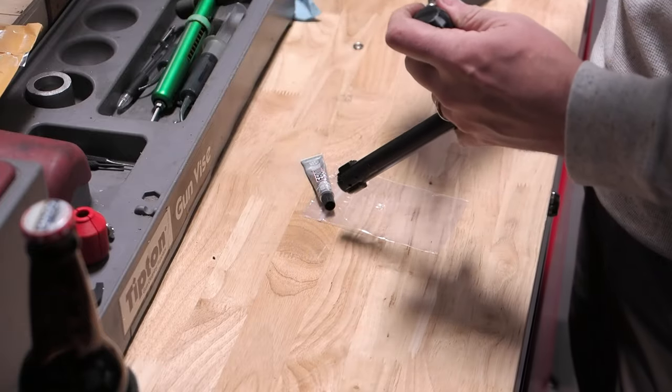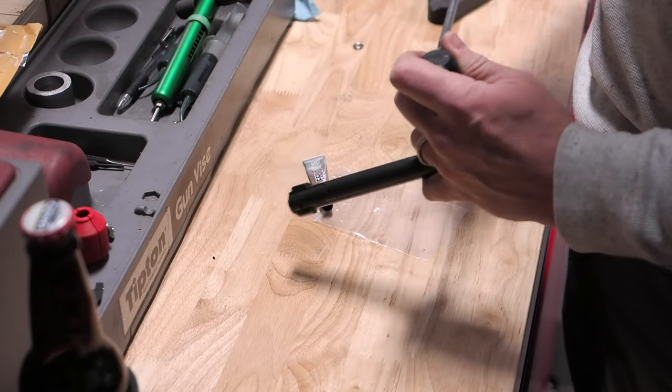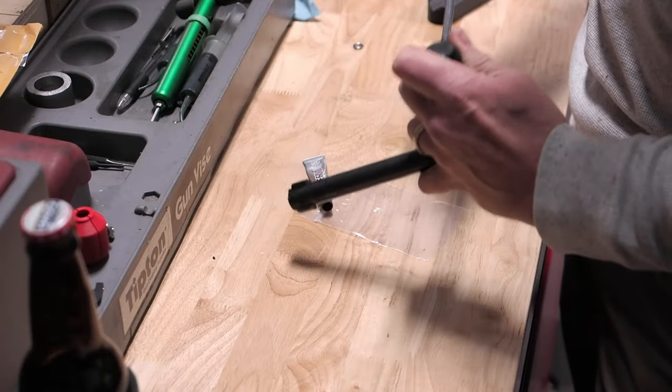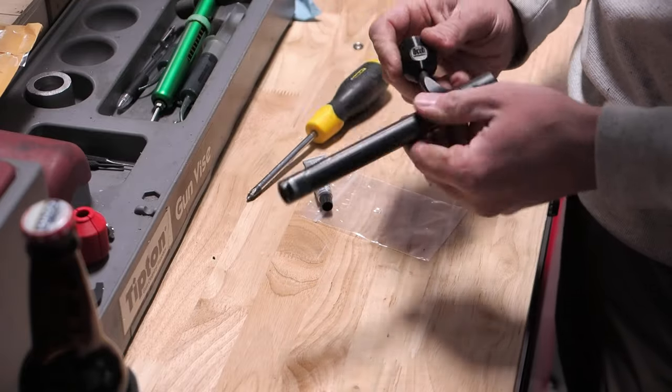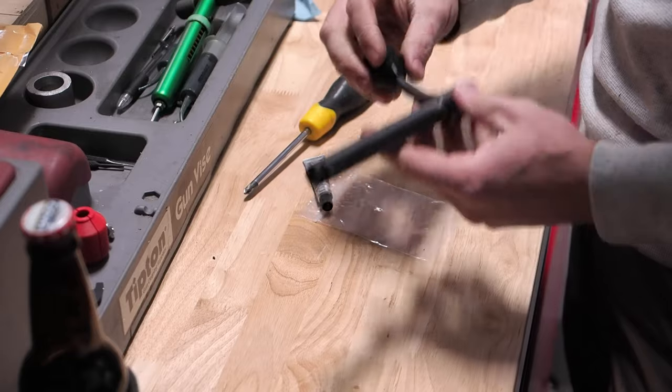A word about screwing these together: you will feel these kind of bottom out. Don't keep on going — it's just plastic after all. And no matter how hard you try to tighten this screw, it's never going to keep this thing from rotating. It is the glue that's going to basically fix it in place.